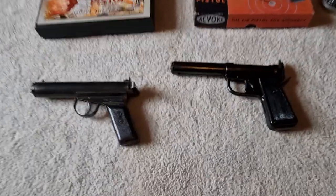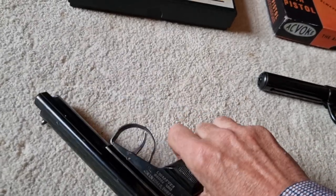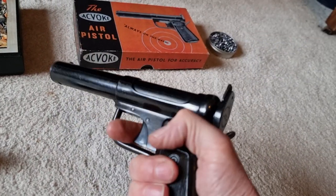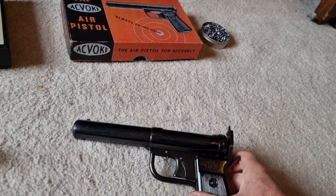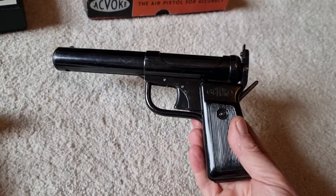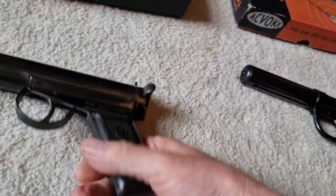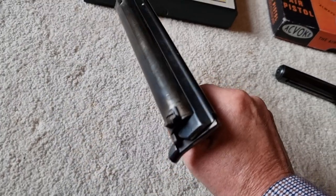The Warrior is lower powered than the Akvoke, which is actually quite a powerful pistol even now. It's probably more powerful than a Webley Tempest — definitely more powerful than a Webley Tempest. This one packs a fair old whack, whereas the Warrior is a slightly lower powered pistol.